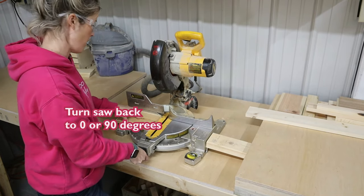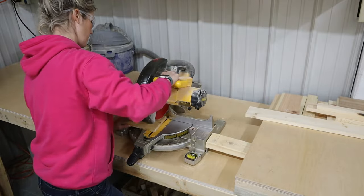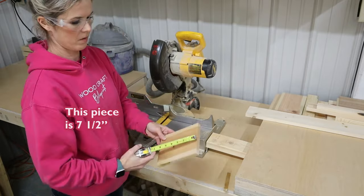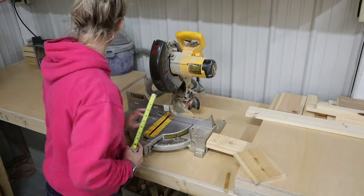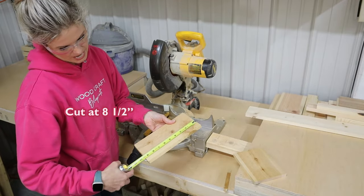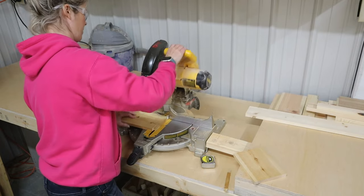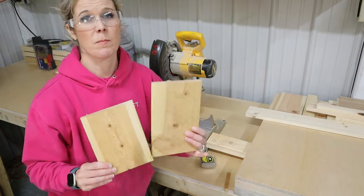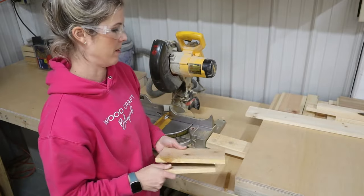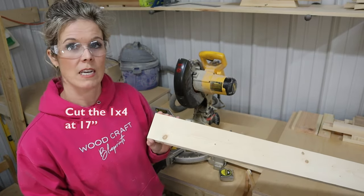Turn my saw back to zero for 90 degrees and I'm going to trim this off. This piece ended up being seven and a half inches, and this leftover piece I'll cut at about eight and a half. These can be different lengths — they're going to go in the back, we're just using these to attach the pieces together. The last piece we need to cut is our one by four at 17 inches.